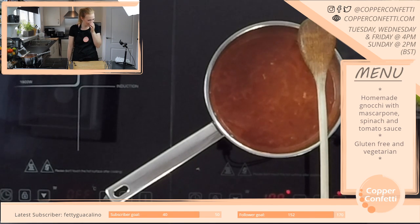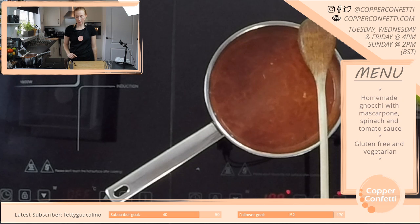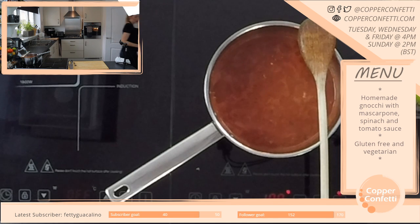Worcestershire sauce — yes, that's the very one. I was very pleased when I found that. I'll now be putting it on everything. One thing I've never actually done is I think it's quite common to make like rarebit and put some Worcestershire sauce on top. I've never done that, but I feel like it would taste really, really good.